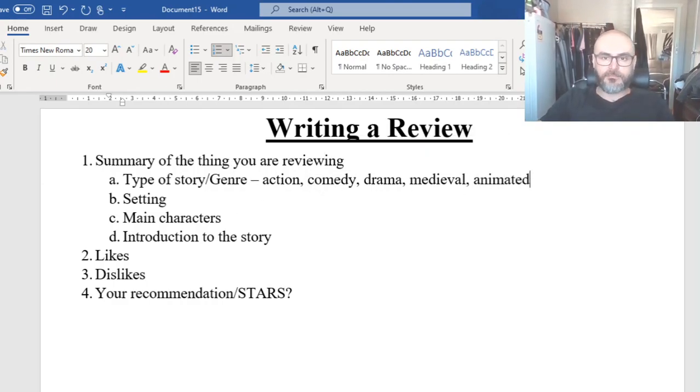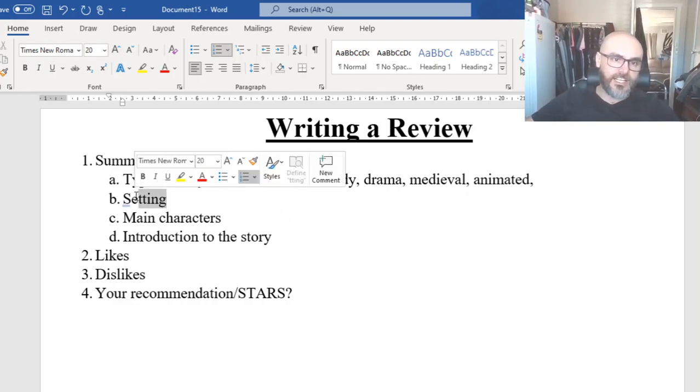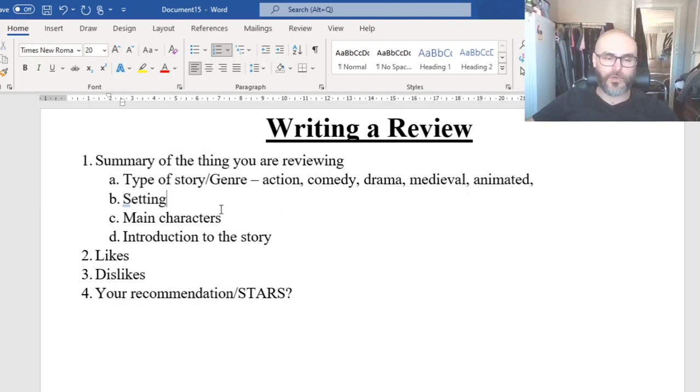We're moving straight into the next part: the setting — where is it set? Shrek is set in a fairy tale land. John Wick is set in America, I think. Gangsta Granny is set in England. Where is the story taking place? That's what we want to establish in the setting.